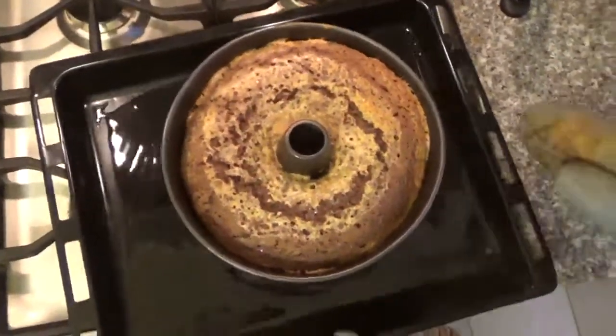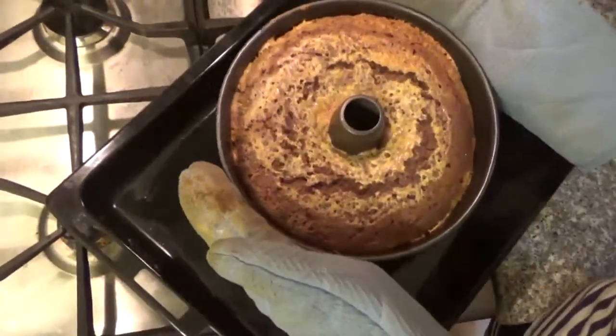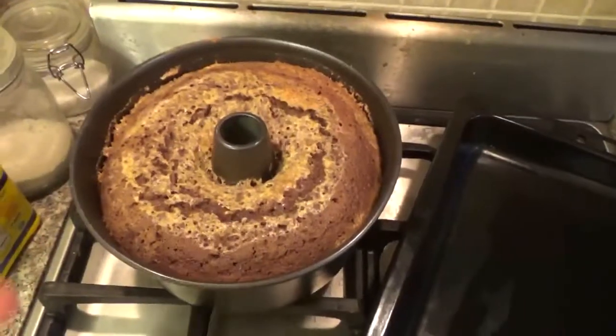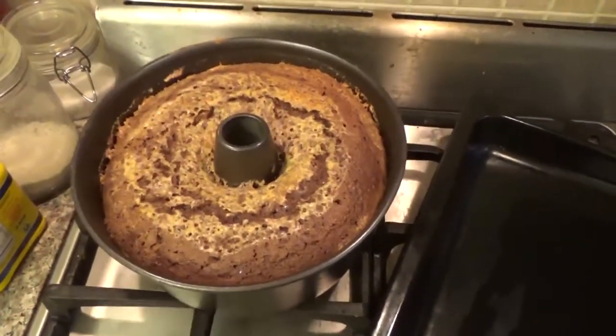Now I'm just going to move it and let the cake rest for half an hour, and then we're going to put it in the fridge for 45 minutes before we flip the cake. We'll be back after 45 minutes in the fridge.